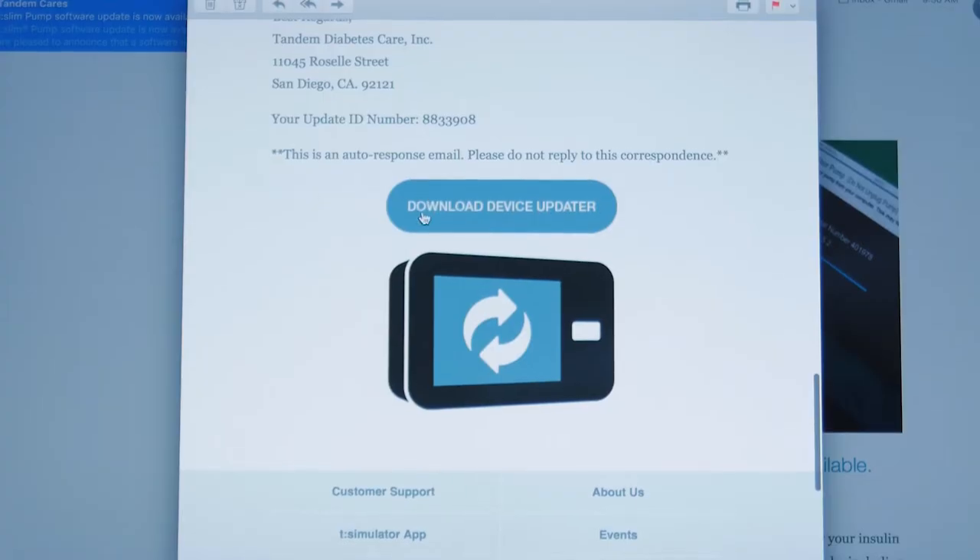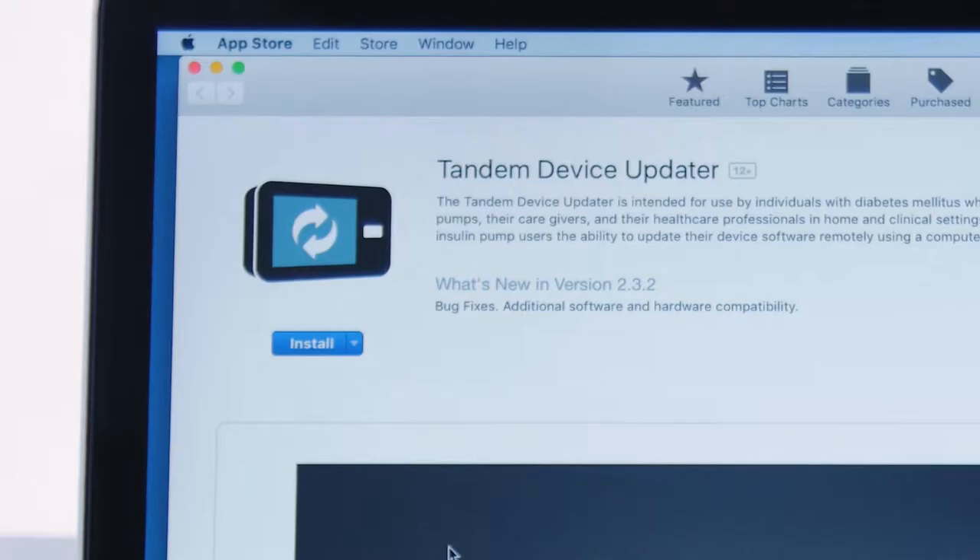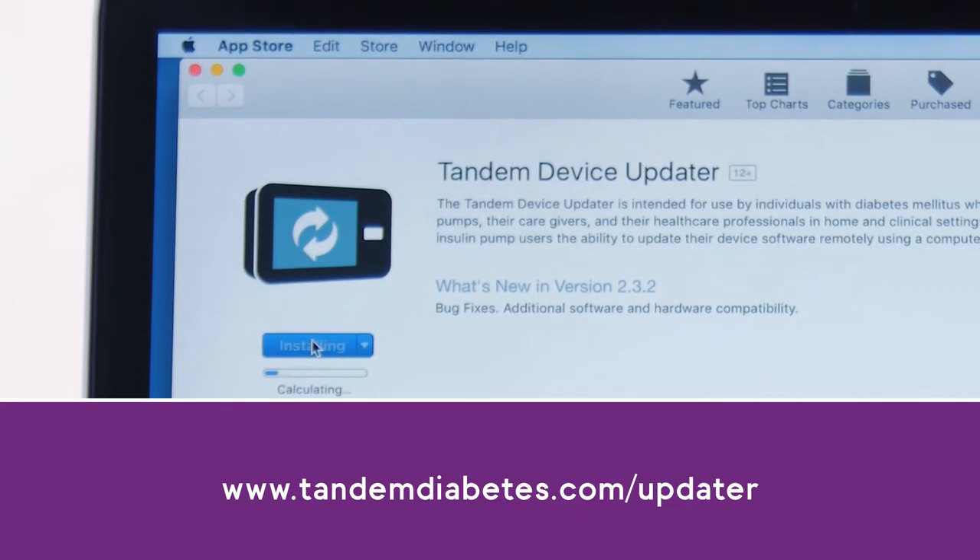If you have your email open, click the download device updater link. Otherwise, visit www.tandemdiabetes.com/updater and follow the links for your pump to download the device updater.